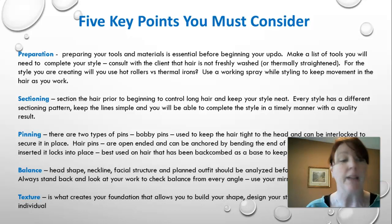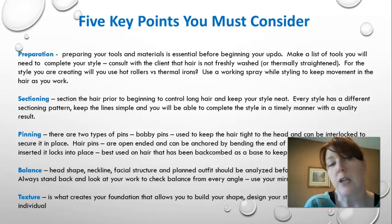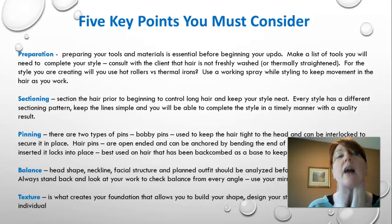I'll show you the difference between a good and bad bobby pin and how well it holds your style. Balance: head shape, neckline, facial structure, and planned outfit should all be analyzed before committing to a look. It's important to understand what the client is wearing — the neckline of their outfit affects the hairstyle. Something like a high collar means you want to be able to see it, so you'd consider more of an upstyle. Texture is what creates your foundation — if the hair doesn't have naturally good texture, we do back-combing, back-brushing, and add texturizer to give the hair something to work with.